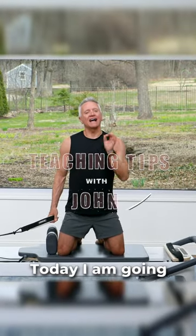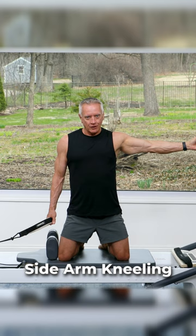Hey guys, welcome to Teaching Tips today. I'm going to show you how to take a movement, sidearm kneeling, from beginner to advanced. First, the beginner.